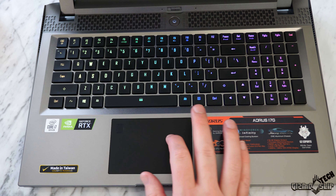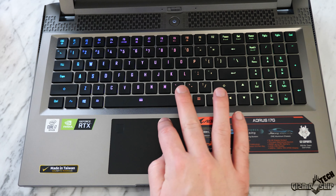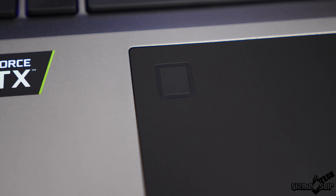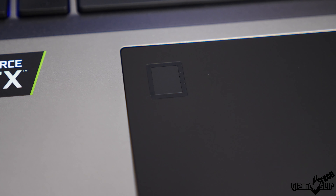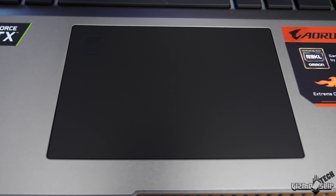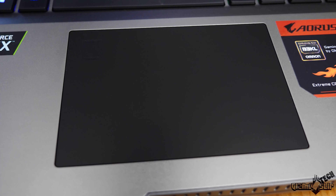The trackpad is smooth, tracks really well, and is very functional with good drivers — no issues there. It also has a fingerprint sensor in the top left, which I used and had no issues with it recognizing my finger consistently over about 15 times during this review.